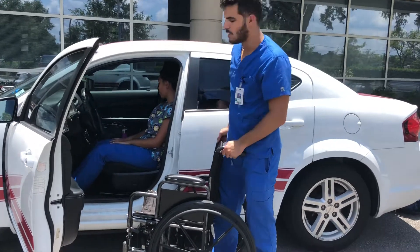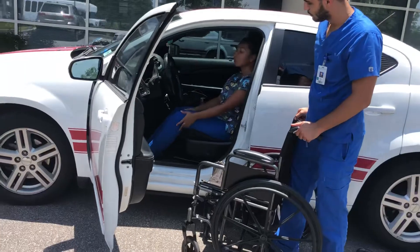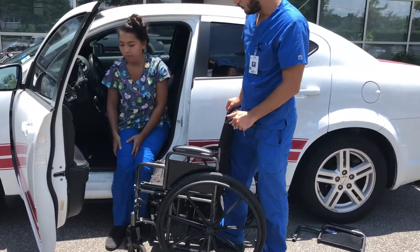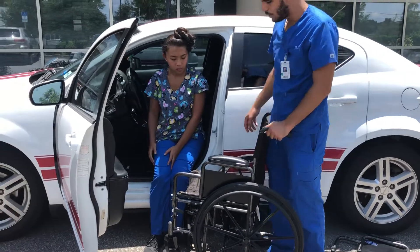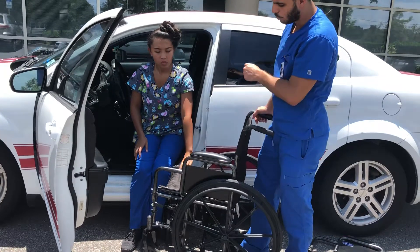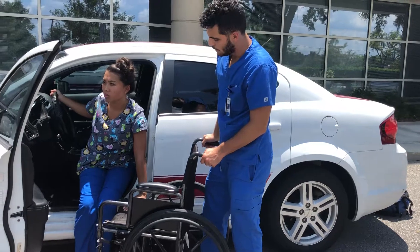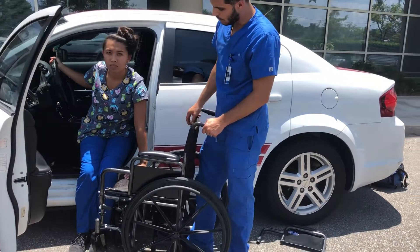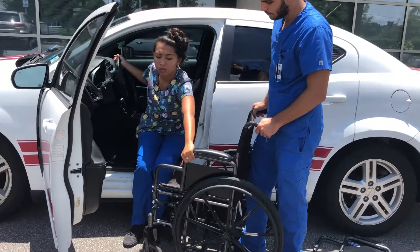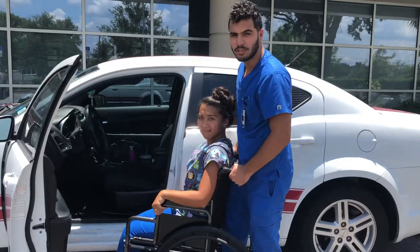Now we're going to go ahead and reverse all the steps. The first thing she's going to do is grab the left leg, Robin, and put it outside the car, then the right. From here, you could hold onto the wheelchair somewhere sturdy and hold the steering wheel or the seat. This time you're going to be pulling with the left and pushing with the right. And that's how you do a wheelchair to car transfer.